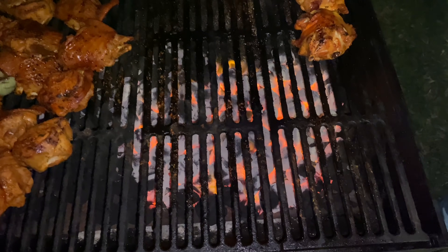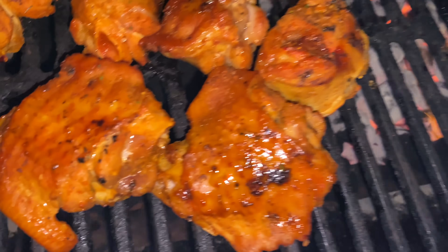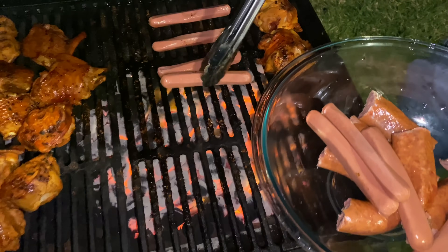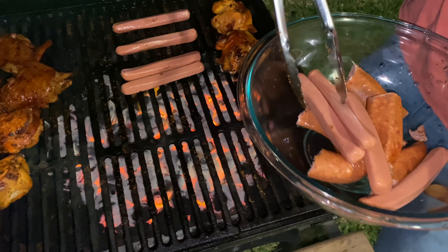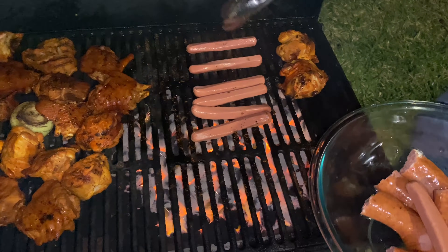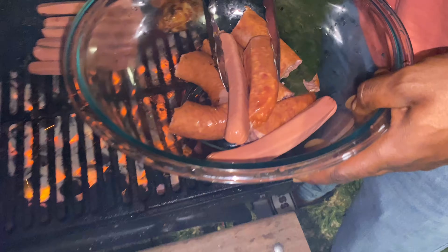My mama ain't never made barbecue turkey wings. You know what? Next birthday party we have, we're gonna have barbecue turkey wings — because ain't nobody finna be feeding everybody ribs and chicken wings. Can't nobody afford that. Meat is high. Since the pandemic, it's been harder and harder to find chicken wings, and when you run up on chicken wings, you gotta take them all.